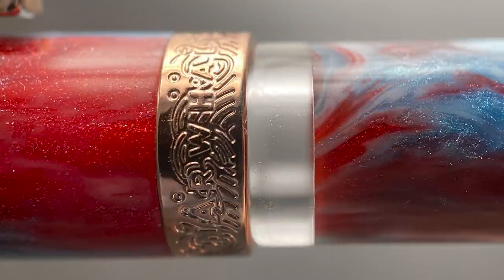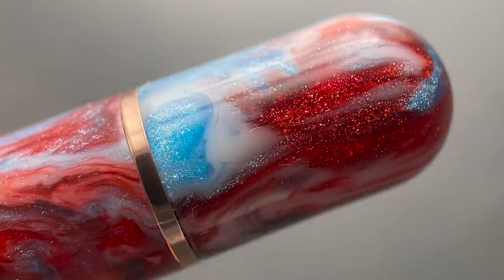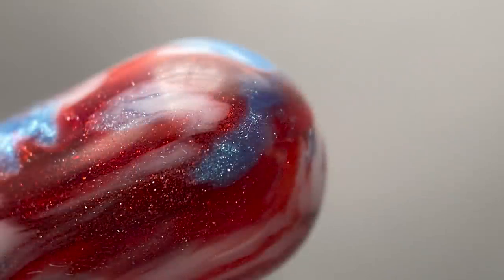Then there's a medium-sized step down to the barrel, which begins with a generous ink window. The barrel is straight, and at the end there's another gold-plated band signifying the beginning of the piston knob, the end of which is rounded.